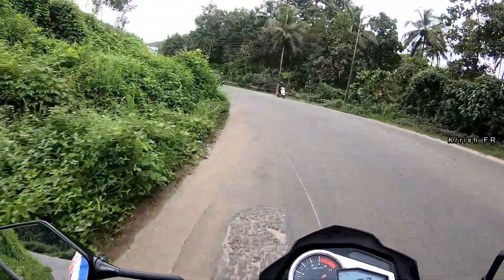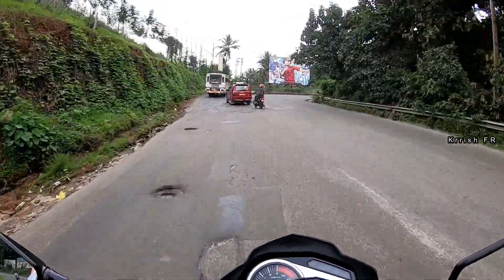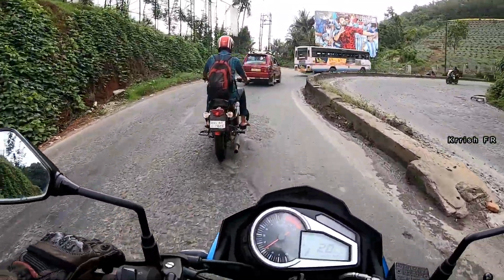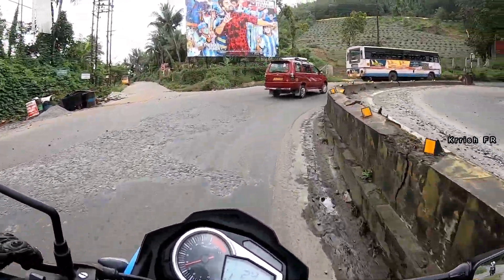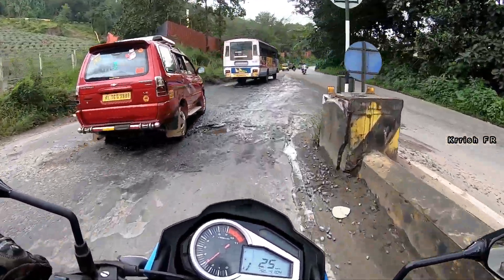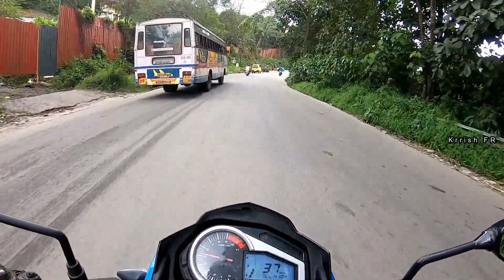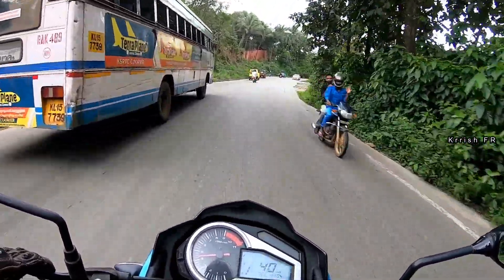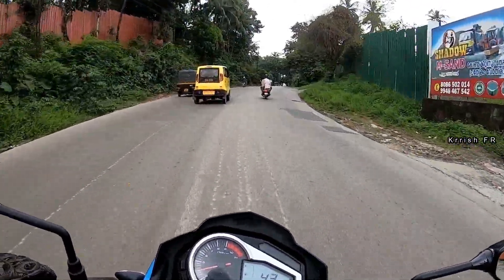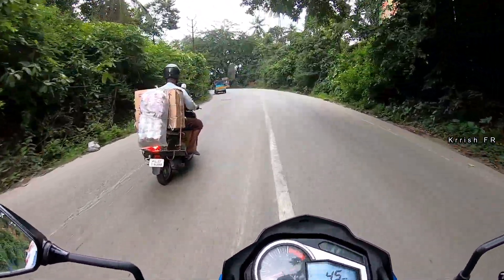It's a high-revving engine so you will feel it's a sporty bike, but actually the power delivery is very linear and you will feel the power only after 4000 rpm — though it won't give a scary feeling. The best cruising speed is 80 to 90 km/h; after that you will feel the engine start struggling and also some vibrations. The bike gives a fuel efficiency of 34 to 36 km/l in city riding and 38 to 42 km/l on the highway. You will feel a lot of wind blast because there is no proper windshield on this bike.